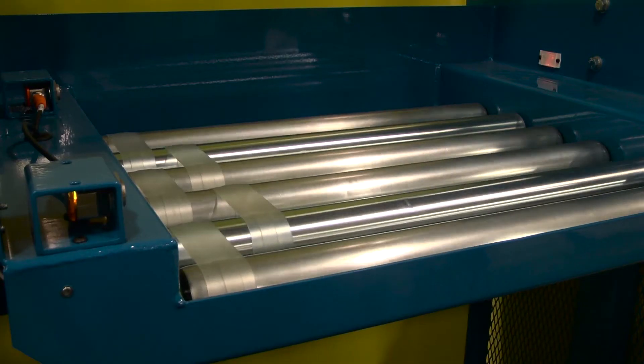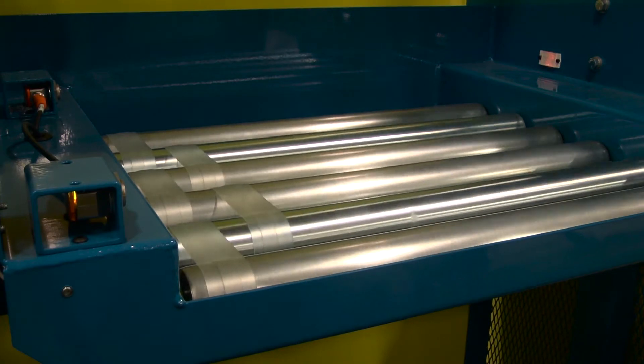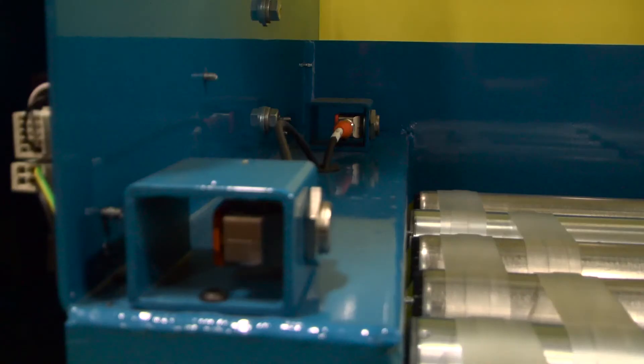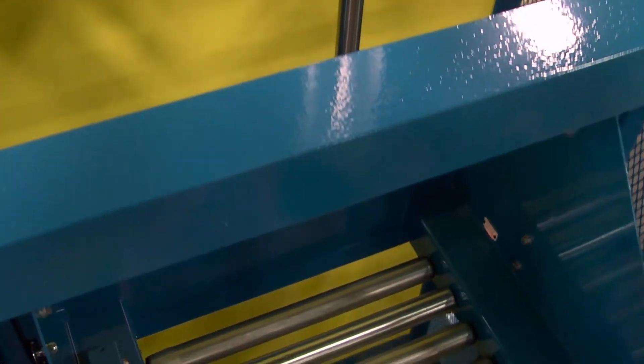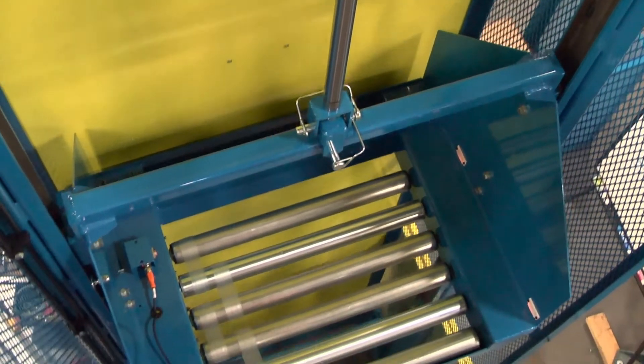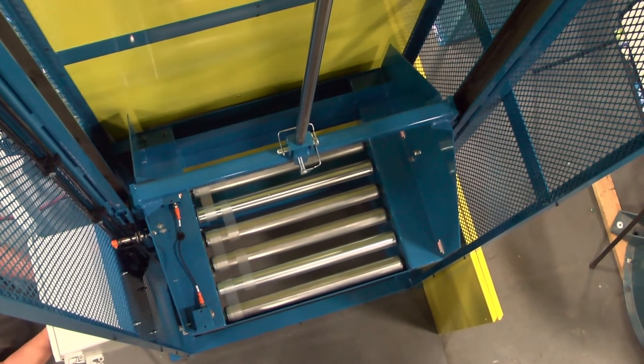The incoming totes are transferred from the overhead conveyor into the carriage. The carriage features 1.9 inch diameter motorized rollers and a photo eye to detect that the tote has been fully loaded. Once the tote is in place, the entire carriage is lowered to the next elevation with the air cylinder. These lifts were designed for a maximum cycle time of four totes per minute.